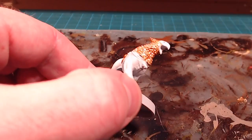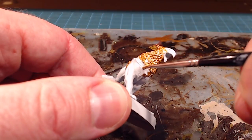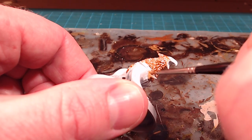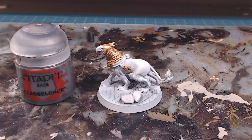With Retributor Armor I'm just going to do this central plate on his chest. The golds are going to be very similar, but we're going to use Fulgarite Copper as a highlight to the Retributor Armor. With the two types of gold down, we're going to move on to the silver — starting with a base of Lead Belcher.